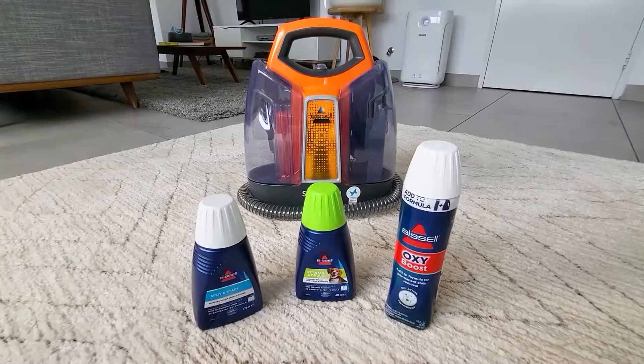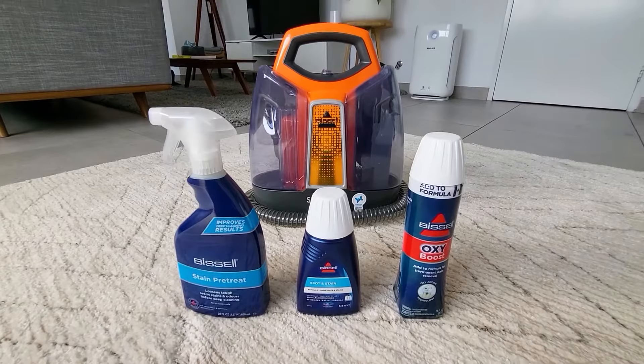The Bissell formulas are biodegradable and they're safe for pets, kids, and asthmatics. And of course the refills of the formulas and the pre-treat sprays are available in store or on the website.